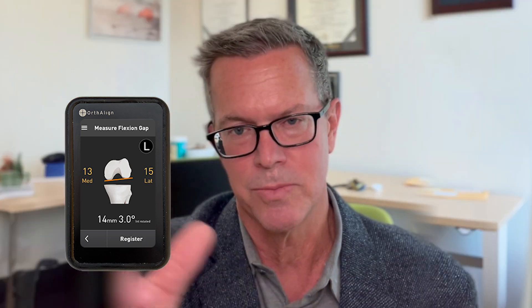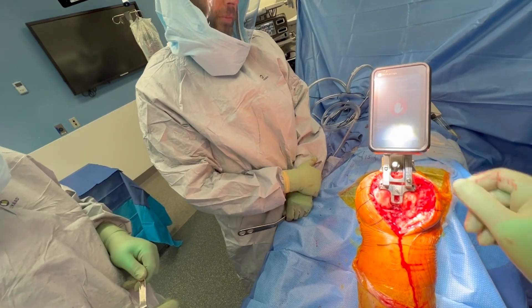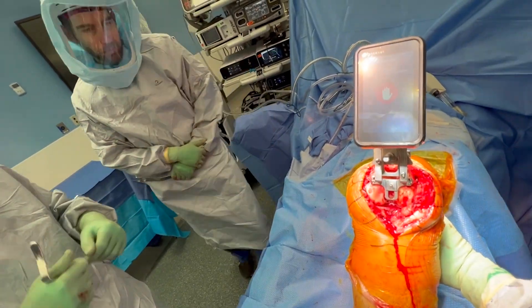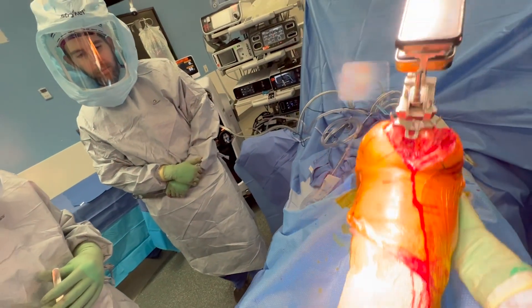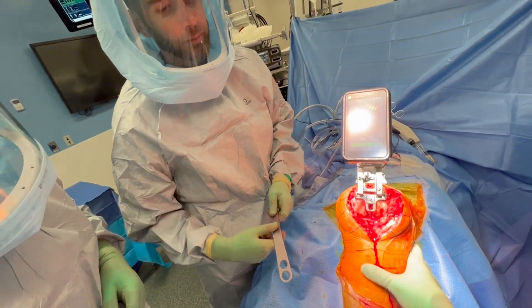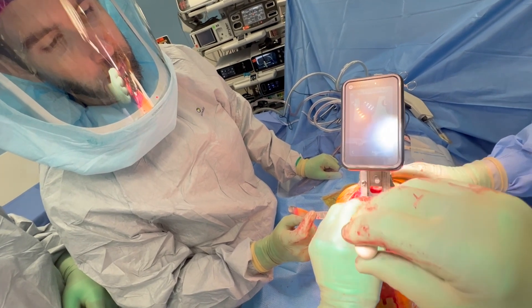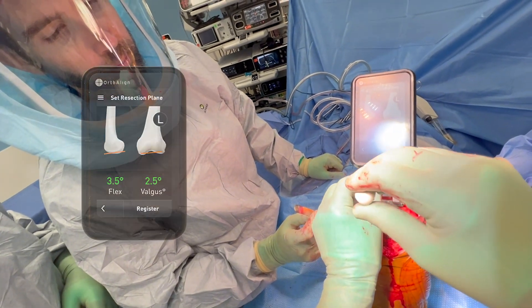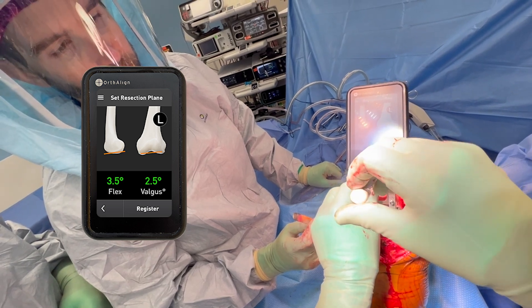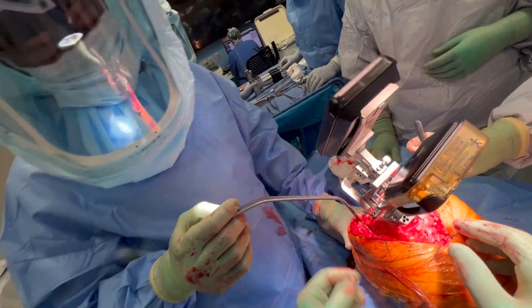The goal from this point forward is we're making rectangles — I'm trying to equalize all those numbers. Now we navigate the center of the femoral head with a simple medial-lateral flexion-extension that allows the computer to calculate the center of the femoral head. I'm going to start by placing the distal femoral cutting block to the reciprocal of the tibial cut — in this case, that's two-and-a-half degrees of valgus, to match the two-and-a-half degrees of varus I cut on the tibia.